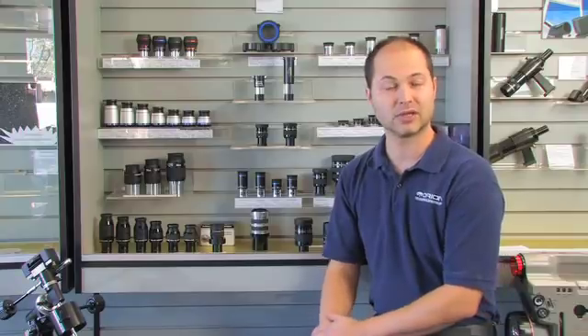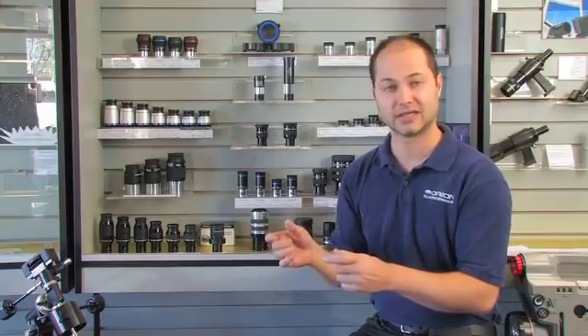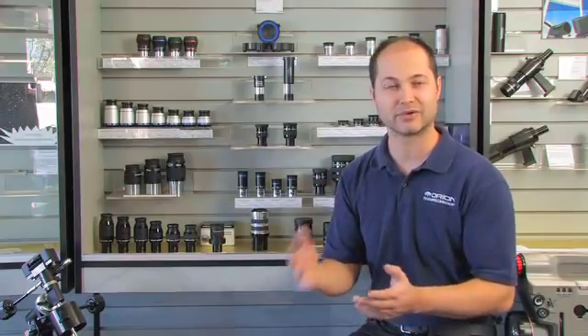You might also consider a Barlow lens, which is a doubler — or in some cases a tripler. It will take the eyepiece that you've got and double the magnification. So when you're choosing your eyepieces, you might want to keep a Barlow in mind so you don't overlap with some of the magnifications. Anyway, let's talk about some of the specific details of the eyepieces.